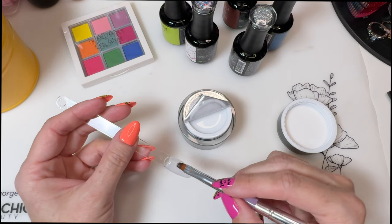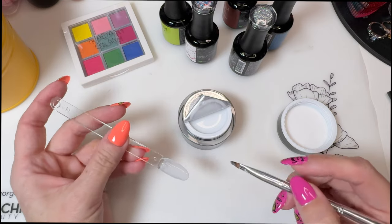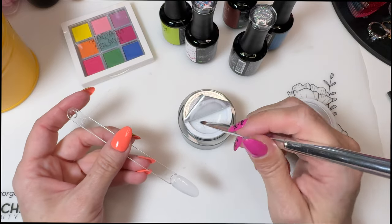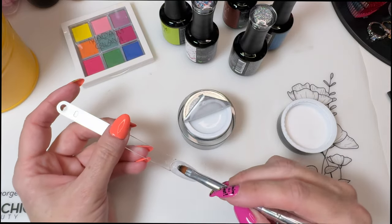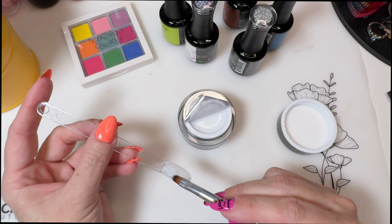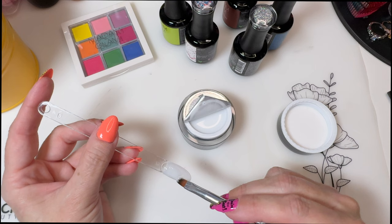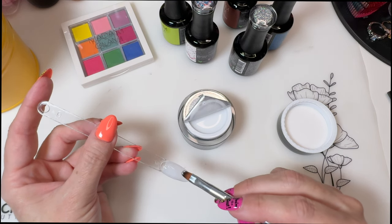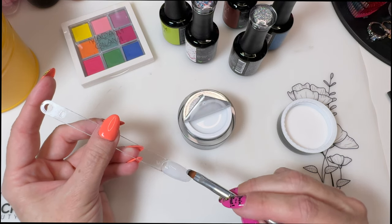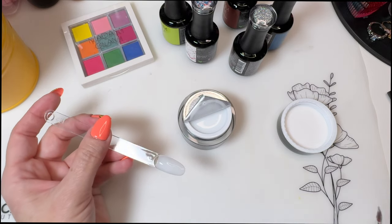I picked one of my worst tips to do it on — these have like a lip around the edge so everything collects on it — but you get the idea. It's a good milky finish. Not the best at using that kind of back-and-forth motion, but I figured I'd try. Give it a second to level.